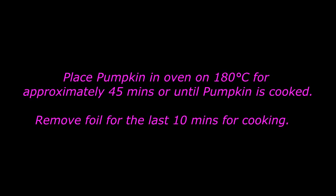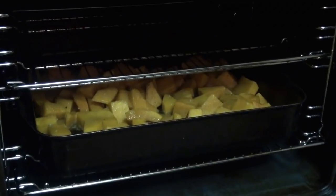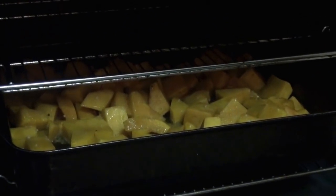Into an oven that's 180 degrees Celsius — obviously preheated before I started doing the pumpkin prep. We leave it there in my oven for about 45 minutes, but depending on what type of oven you have it would differ in time.